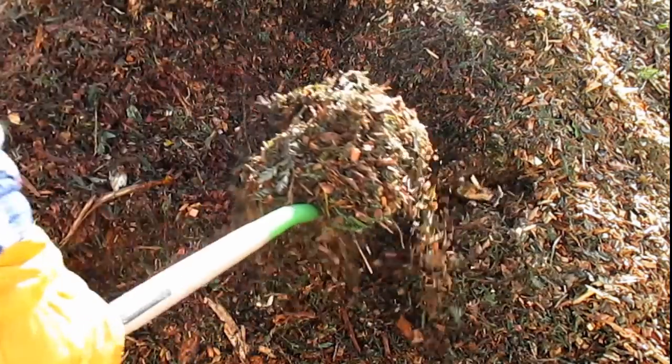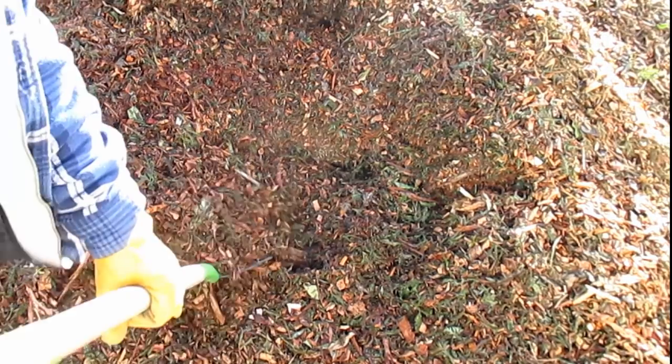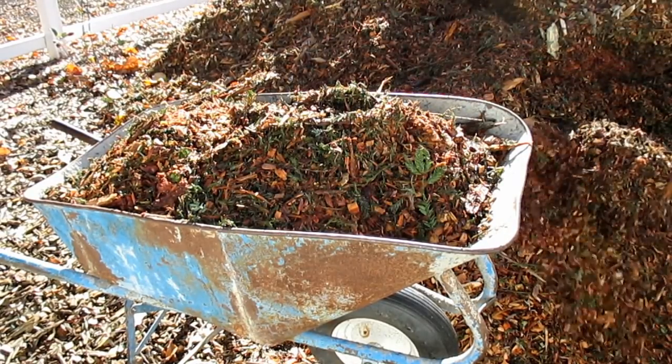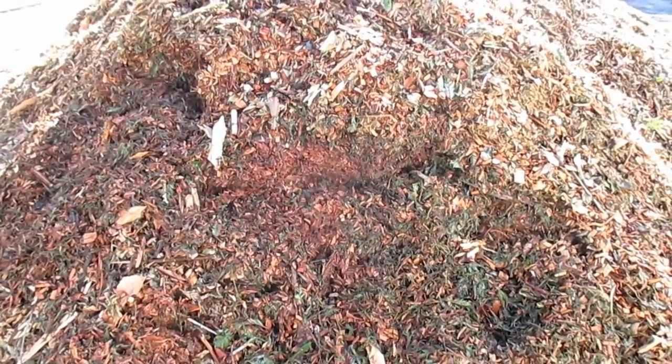That's why I prefer to use my bedding fork most of the time. The bedding fork has tines on it that allow you to easily go into the pile from any direction. That smoke you see, by the way, is actually steam — not dust. The pile is a little bit hot; it's been sitting here for a couple of days. This tool also has a nice long handle for better leverage, and you're taking smaller bites out of the pile with each scoop, so there's less weight to deal with.